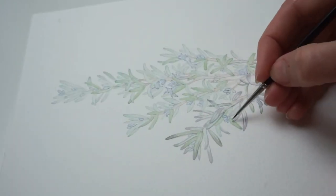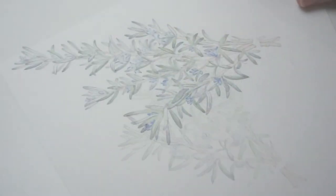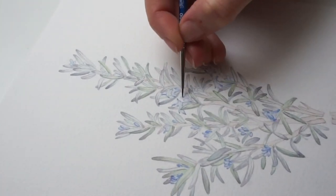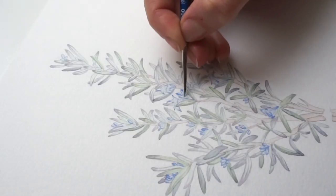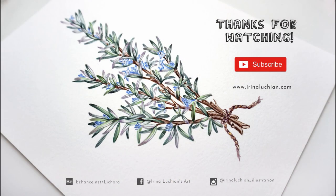Once I was finished with the leaves, I accentuated and added a bit more color and contrast to the flower buds and also to the branches. I hope this was helpful or maybe inspired you to try this technique as well. Until next time, stay creative — bye bye!